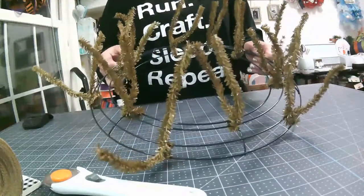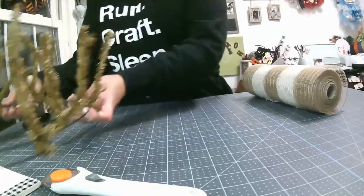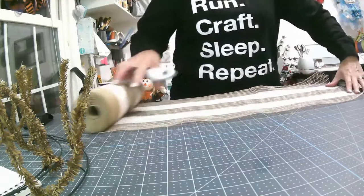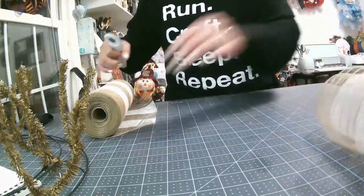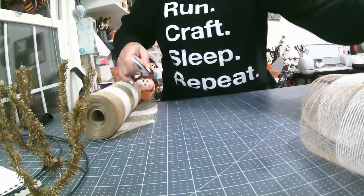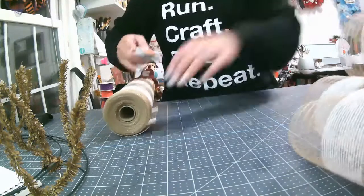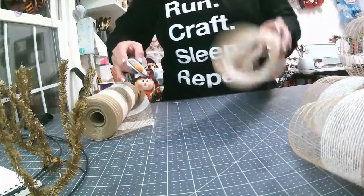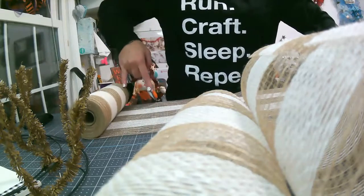Okay, we're all back and our wreath is all ready to go. Now let's go ahead and cut our mesh. This is one roll of mesh — this is a poly jute. So I'm going to cut 12 pieces at 20 inches using my rotary cutter. This mesh cannot be cut with a heat tool because it has jute in it. I'll cut 12 pieces at 20 inches and 12 pieces at 10 inches, and that will use up your entire roll.